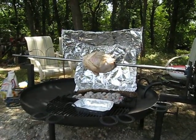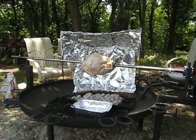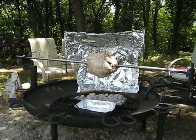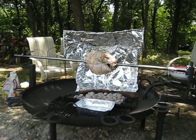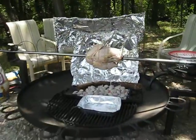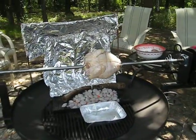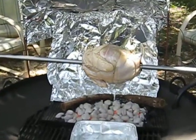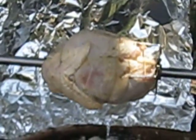Grease is dropping from cooking. Video for posterity. This is our test run before cooking the hog. We're cooking a turkey. You can see it turning.